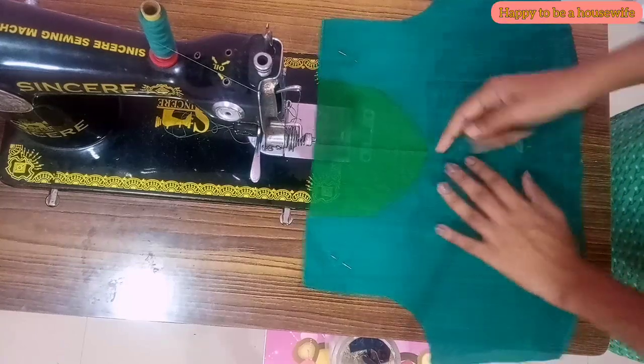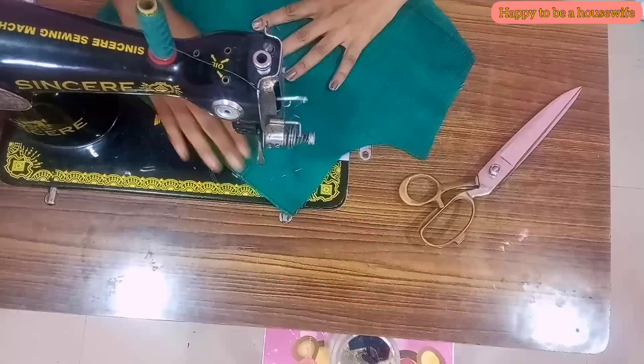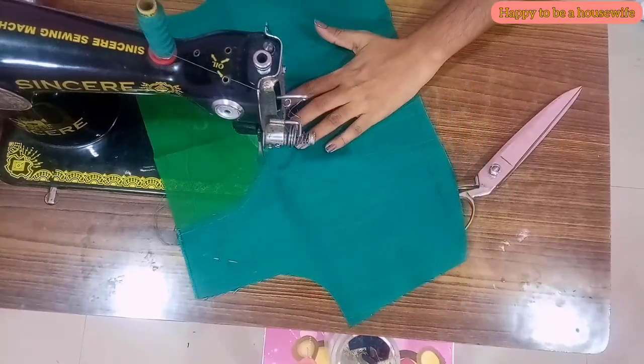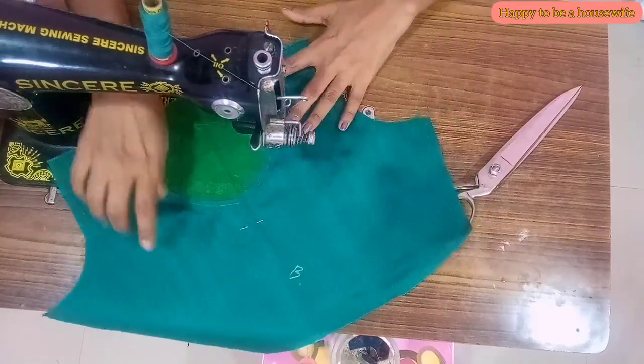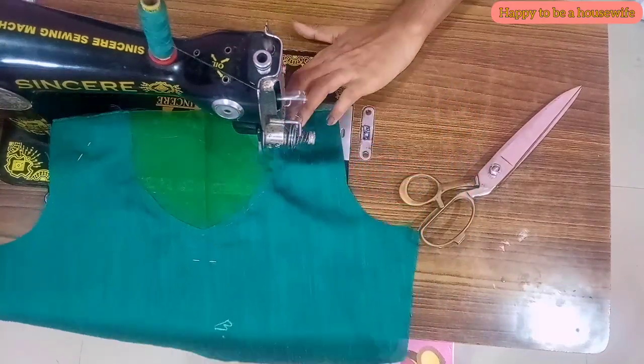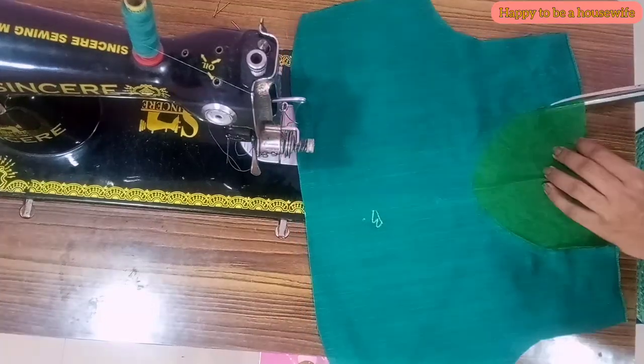I am going to cut the back piece. The neck is a shape. I am going to cut it out. I am going to cut the back piece.